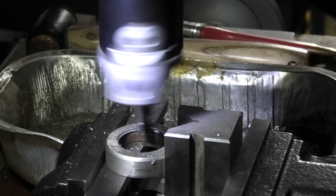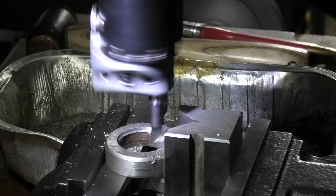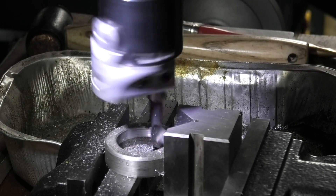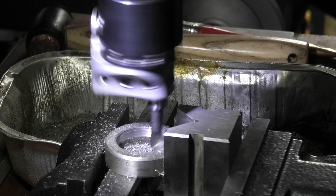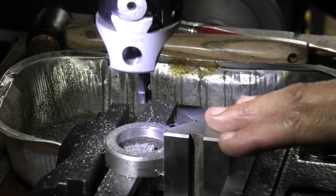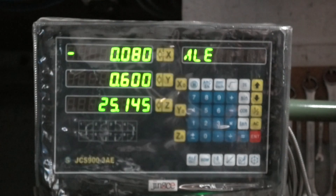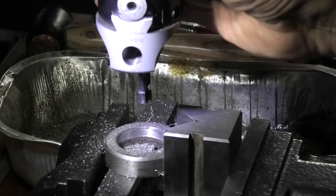I'll just go down into the bore. Once I've bored this and set my digital readout to zero in both axes, I know that it's the true centre. Now I have a register that is on centre — I've zeroed my X and Y axis so I know the spindle is on centre to that bore. Now I'll take the boring head off.